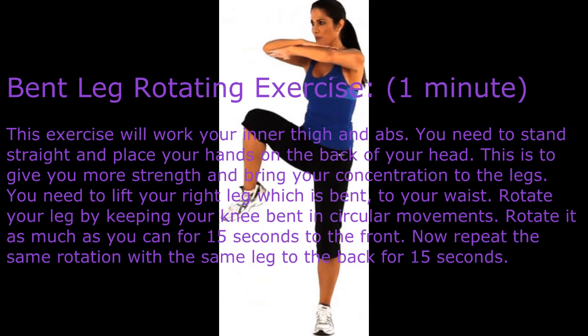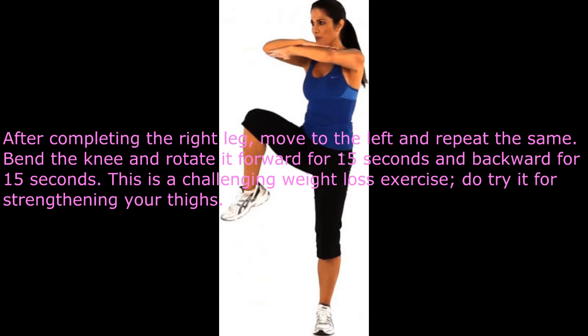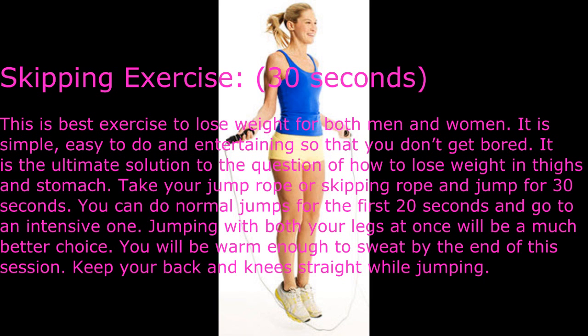Repeat the same rotation with the same leg to the back for 15 seconds. After completing the right leg, move to the left and repeat the same: bend the knee and rotate it forward for 15 seconds and backwards for 15 seconds. This is a challenging weight loss exercise to strengthen your thighs.